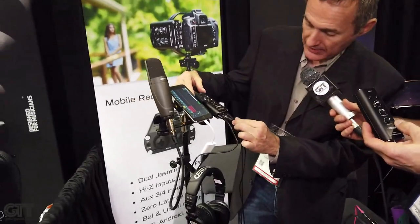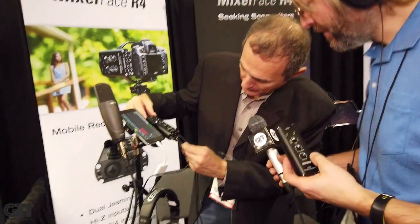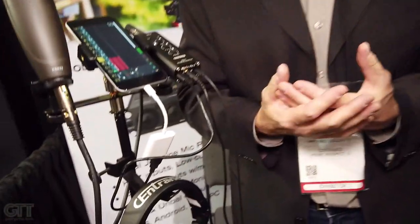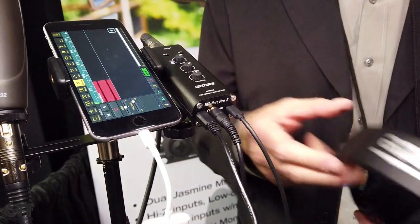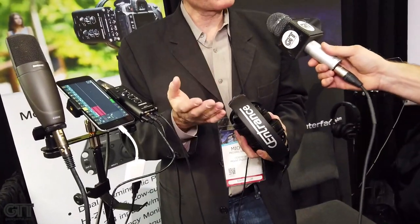So you guys are doing headphones now — tell me about them. We were selling hi-fi products for several years, so we got to know what high-quality sound means. We're returning to pro audio now, and we decided that if Sentrance released headphones, they should be good for both music production and music appreciation — excellent for mixing music, making music, as well as just plain listening.